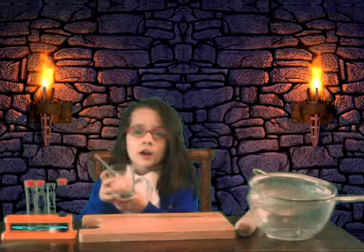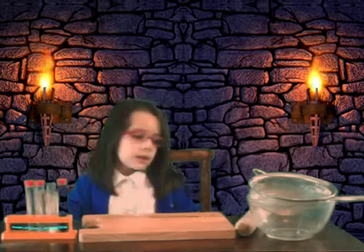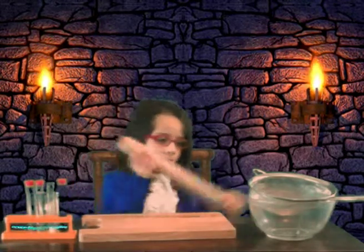Hello, my name is Hannah Parra. Today I'm going to try and extract the DNA from an onion. First you'll need a spoon and some onions cut up, a rolling pin, a sieve, and a bowl.